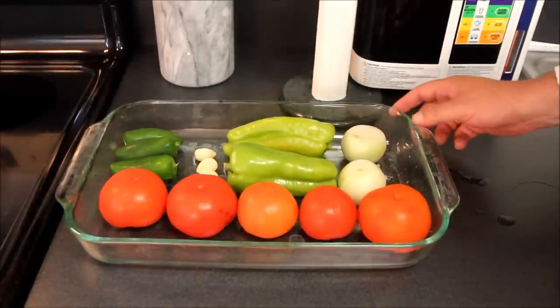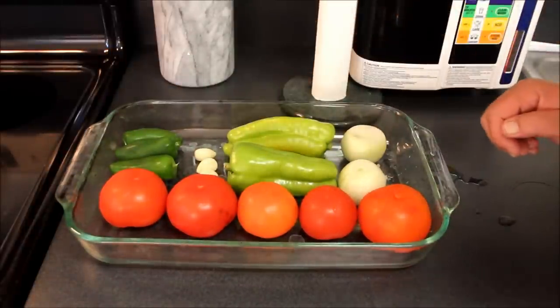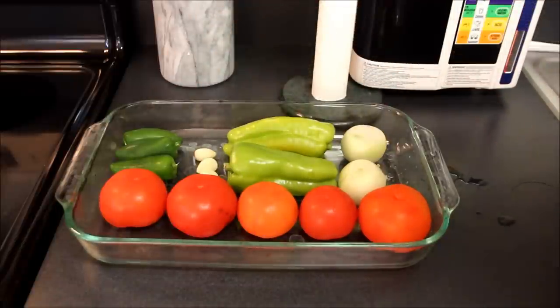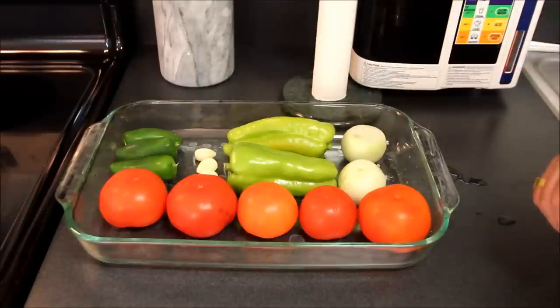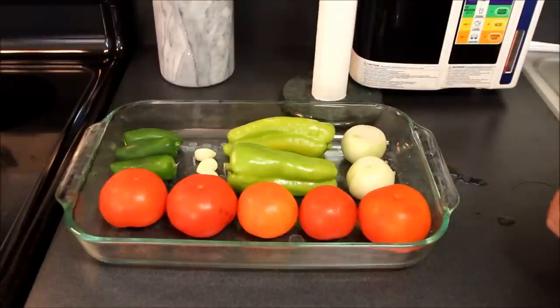To create this homemade Mexican salsa, I'm going to start out with five ripe tomatoes, three jalapeño peppers, three cloves of peeled garlic, two hatch green chilies, and two peeled white onions.